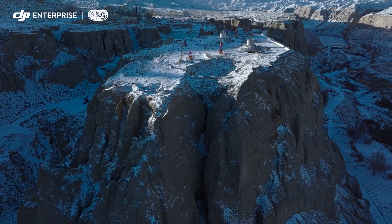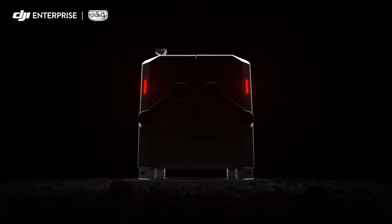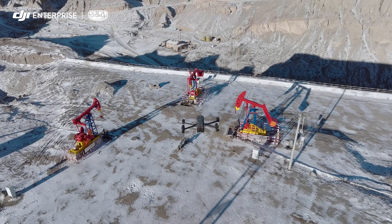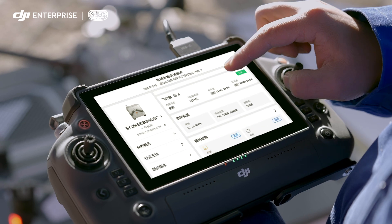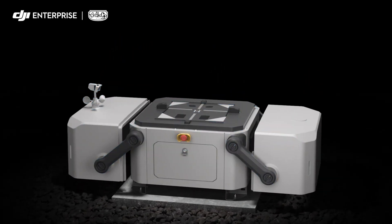For the remote places on earth, for roads less traveled, we present DJI Dock — built for round-the-clock automatic and repeatable drone flights wherever you need it. Highly compact and integrated for easy installation, setup, and configure in just 30 minutes. Core components are modular and easy to maintain.